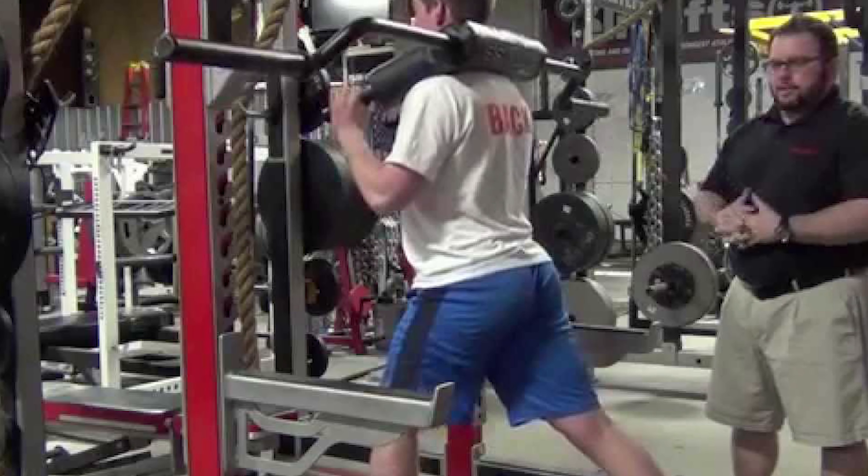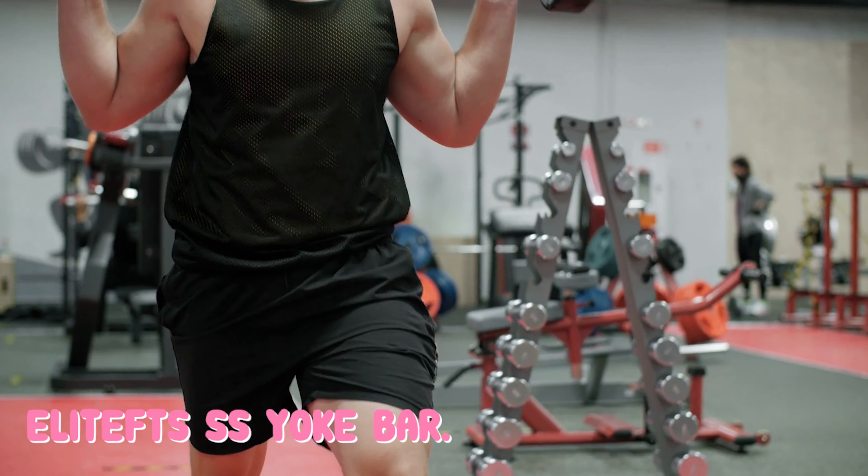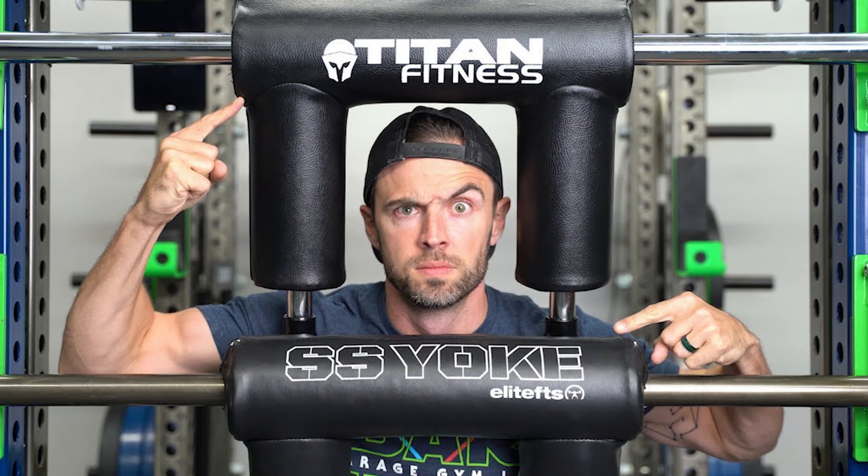You can use this bar with or without your hands. For example, if you're big on Hatfield squats, the Elite FTS SS Yoke is the best traditional safety squat bar I've tried. It is very comfortable and has high-quality vinyl, considered one of the best yoke designs on the market. The handles are short and straight, which I prefer, and the grips include contoured finger slots. They're also removable and accept three-quarter-inch threaded attachments for increased versatility.